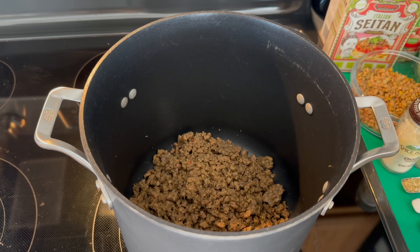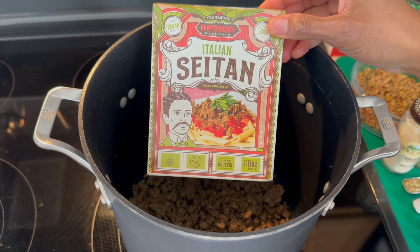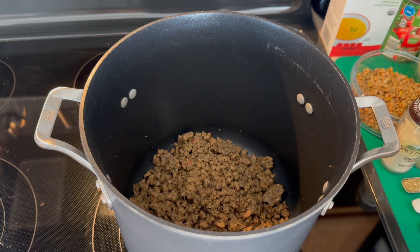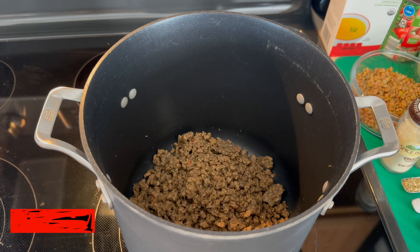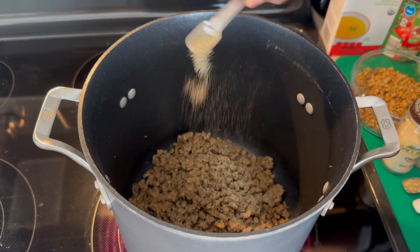Here we are at the stove and we're going to start with two packages of our Italian seitan that's going to be added into our pot. And then we're going to add some seasoning to it. Get it kind of to cook for a little bit and we're going to start adding our other ingredients. We're going to start with a little bit of pepper.